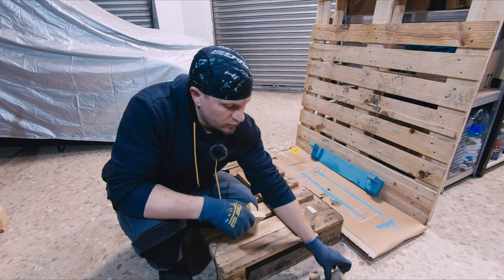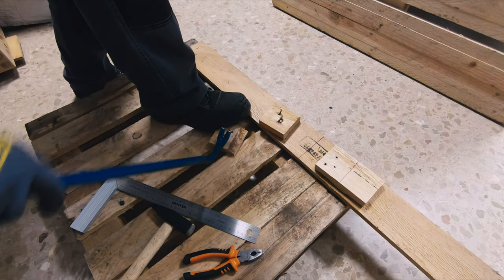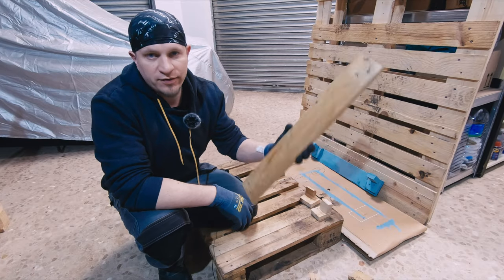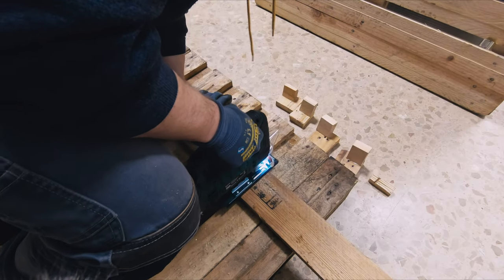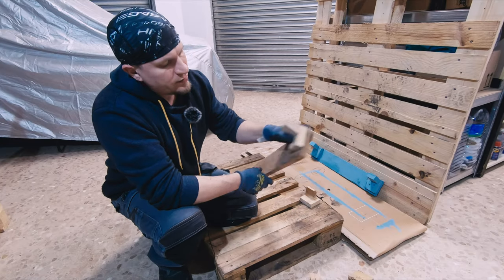I attached it to these pieces of scrap wood. This plank I just found on the street — I think it's a plank from some palette. It was twice longer, so I cut it up to have two holders, and I attached it to the plank.